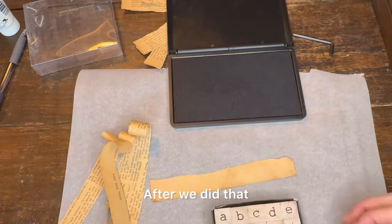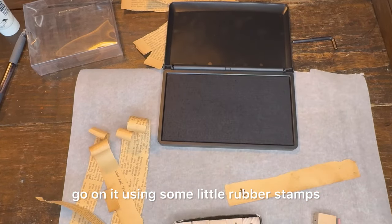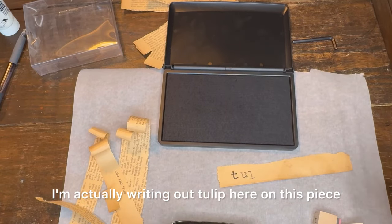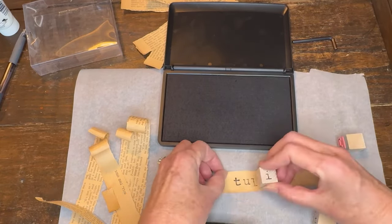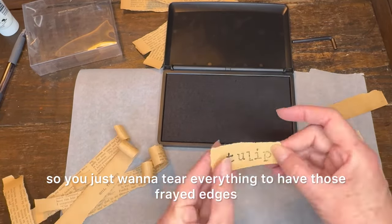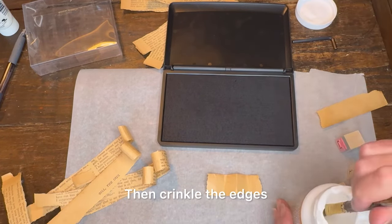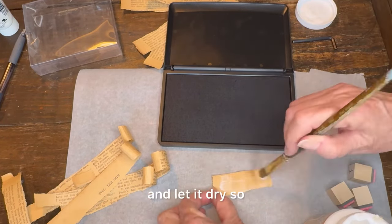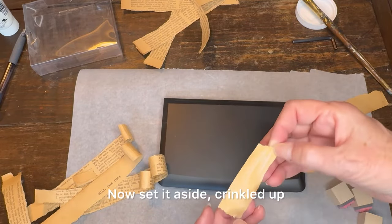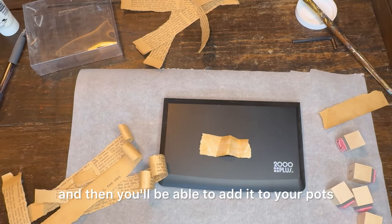After that, I'm going to make some tags to go on it using some little rubber stamps. I'm actually writing out 'tulip' here on this piece. I want the edges to be frayed, so you just want to tear everything to have those frayed edges. Then crinkle the edges and apply Mod Podge to the back and let it dry so that they will stay crinkled. Set it aside crinkled up so that it'll dry that way, and then you'll be able to add it to your pots.